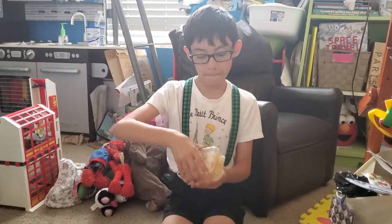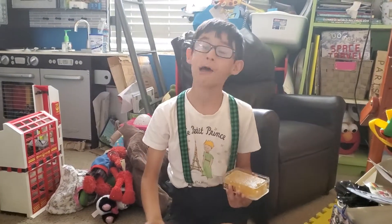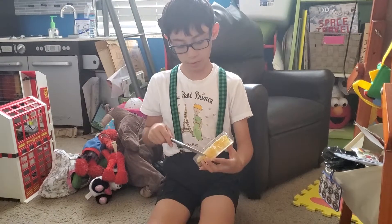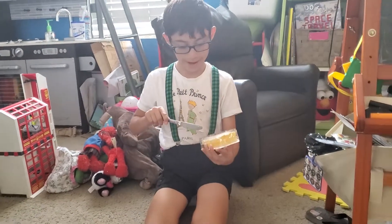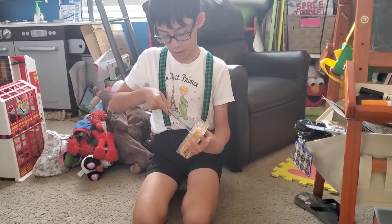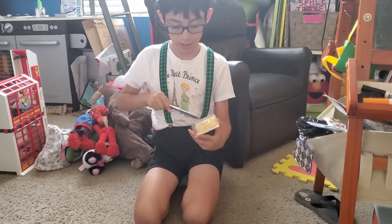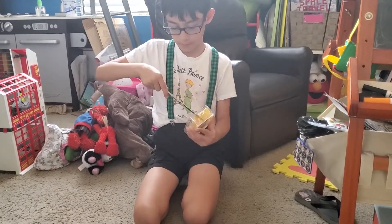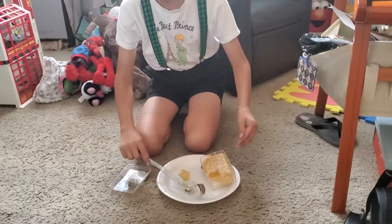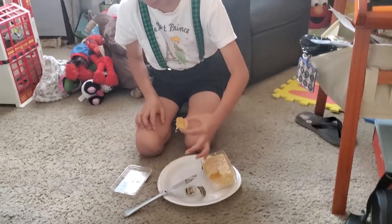I got a little help opening it with a knife. This is my honeycomb and I cannot wait to try it. I'm gonna cut little pieces — I'm not the type of person who likes to get their hands dirty, so I'm just gonna cut it. Hopefully it doesn't make a big mess.